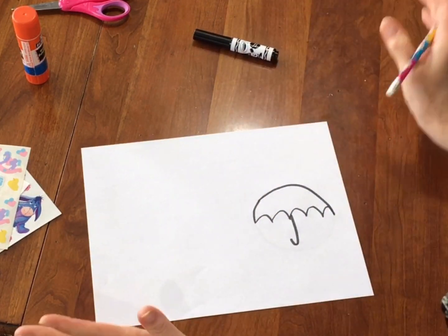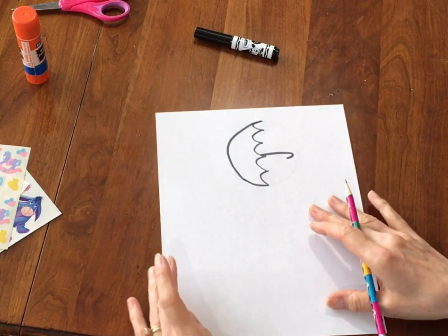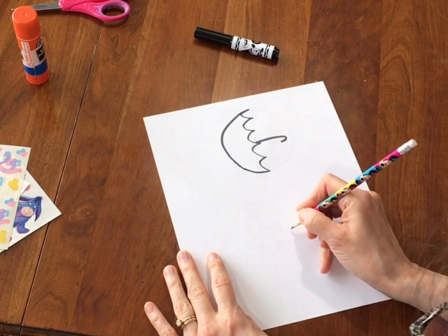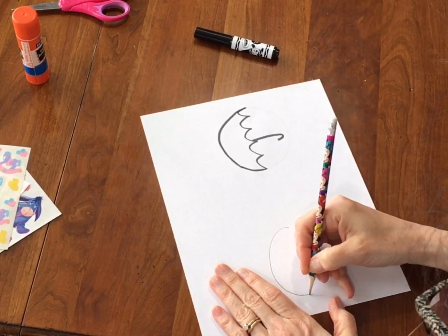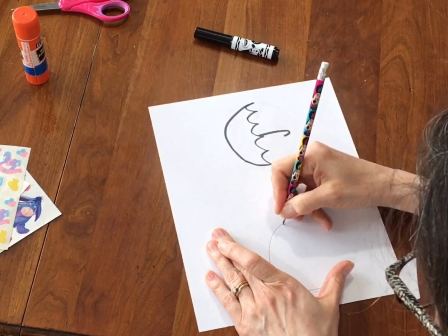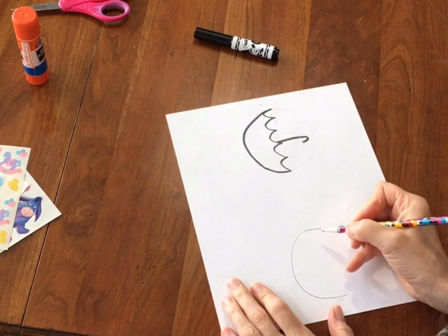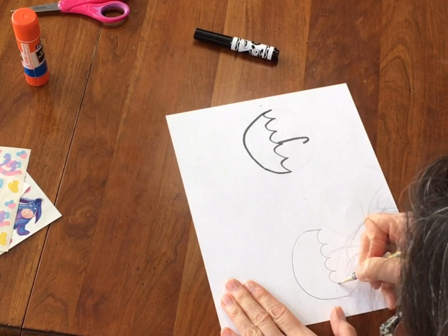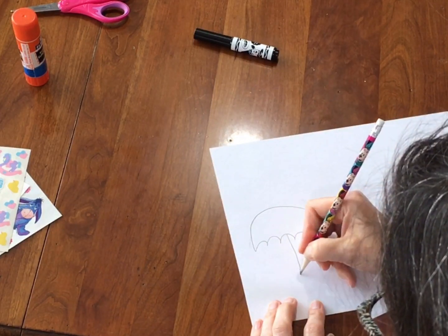Okay, now that's one way you can do an umbrella. Another way is to turn your paper the tall way and you could start by making a big letter C. So I'm just going to start again kind of in the middle and make a letter C. Okay, this is why I do it in pencil. That's really going to be the top of my umbrella. I've made a C, so I'm going to make those pointy teeth again. I'm going to start at the edge and just go bump, bump, bump, bump, bump. Look at that — now I have the top of my umbrella and I just need to add my stick.